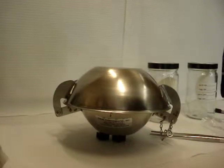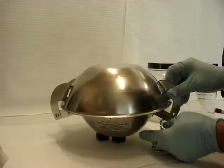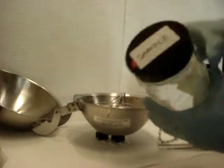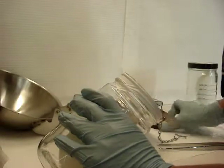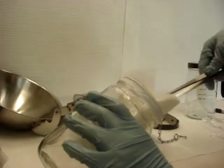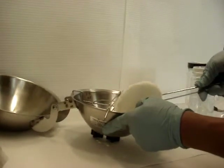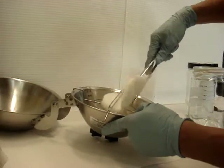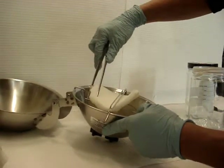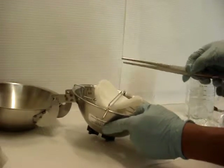When changing a puff disc sample, first remove the cotter pin. Lift up the lid. Take your sample out of the puff jar using a clean pair of tongs, tweezers, or forceps. And place it onto the puff holding ring. Over time the puff will flatten out.